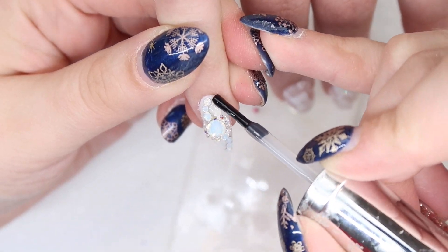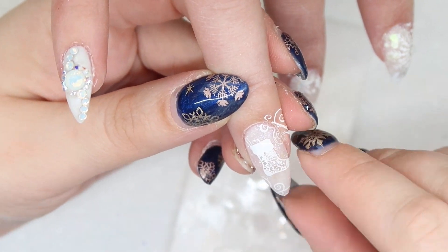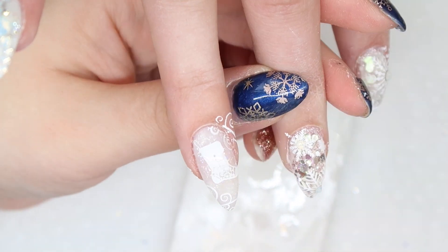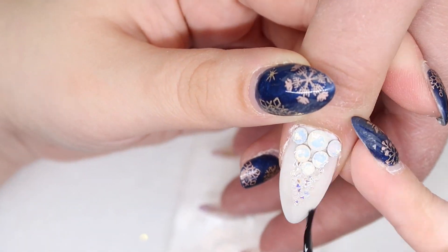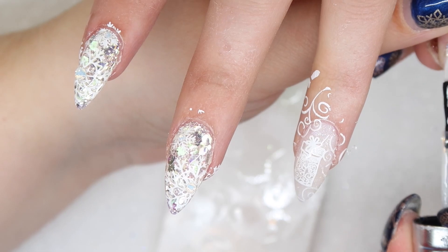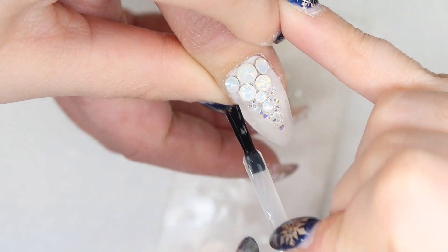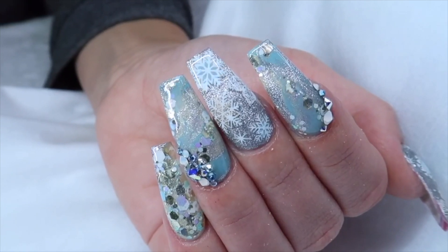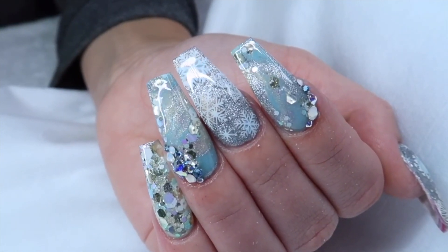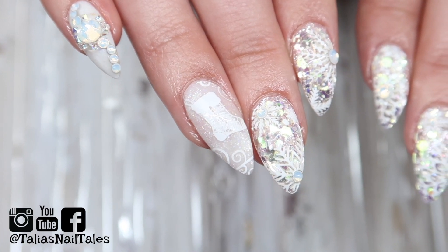Now we're just going to top gloss all of the designs. I like to use a tack-free top gloss because once it's cured, my work is done. Take extra care to make sure that you're not getting top gloss on any of the Swarovski elements or they will dull and lose their sparkle. I also like to suggest double glossing over top of your stamping — that way if you have any separation, it can fill that in and you'll have a nice uniform look. Thank you so much for watching Day 1 of our Christmas series. Head over to Sarah's channel to see what she created for the Snowflake theme. Links are in the description box below. Make sure you're following me on all my social media, come back tomorrow for Day 2, and I will see you in my next video!